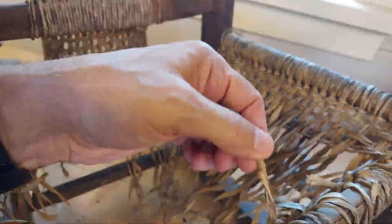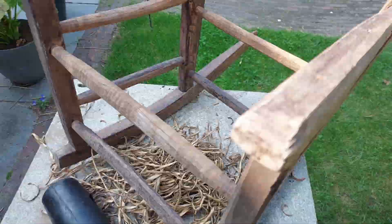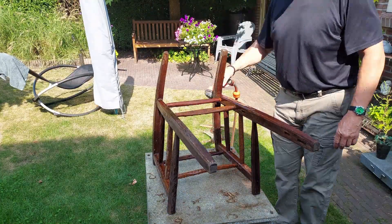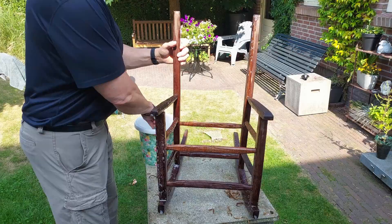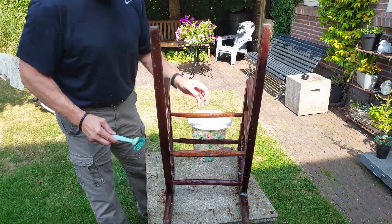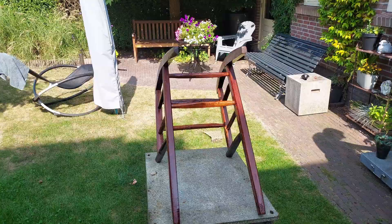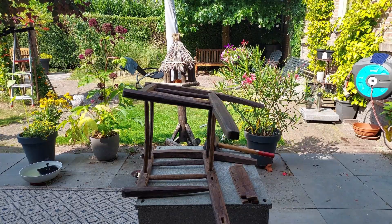And now for something completely different — a child's rocking chair, but only a partial restoration, I'm afraid. It's a friend of ours, and it's one of his neighbors. She had this child's rocking chair and it was in pretty rough condition, clearly put together by somebody who had a talent with working raw wood. But you can see how dirty it was.